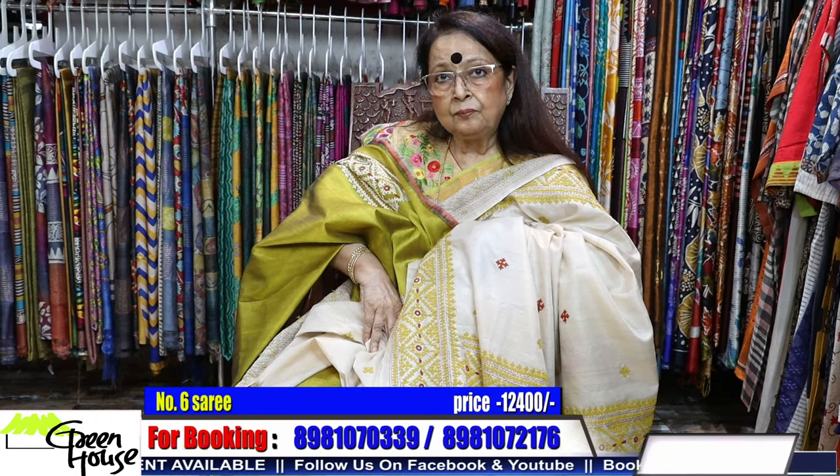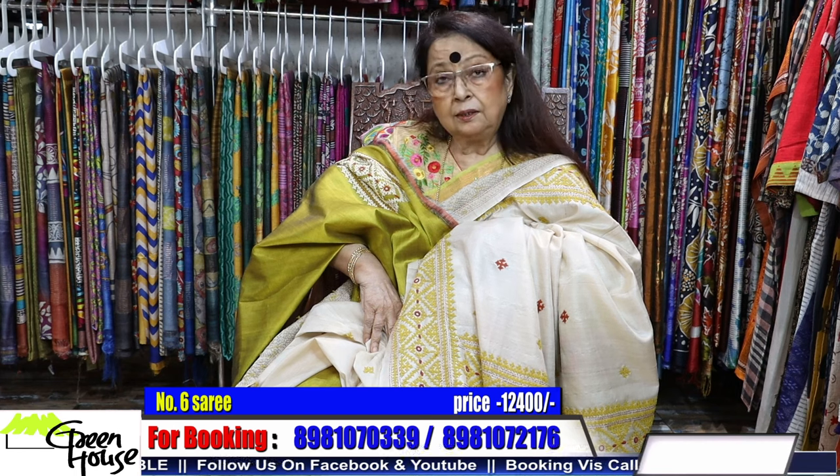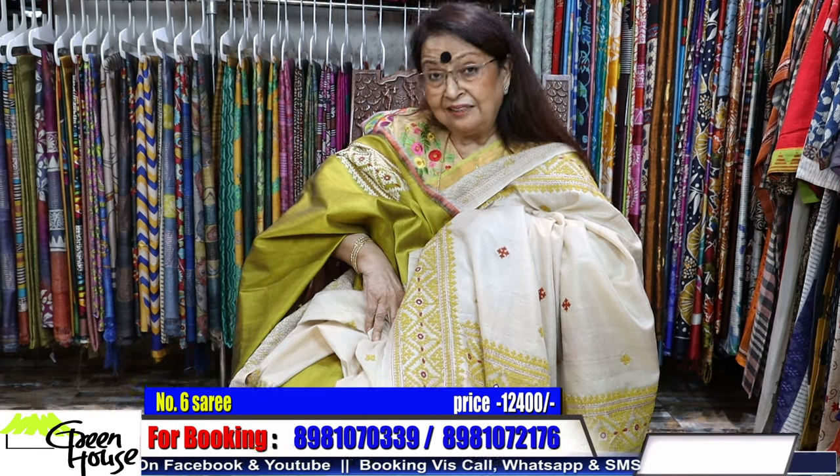This is costing 12,000 only. 12,000 for this tassar saree. I like the color.